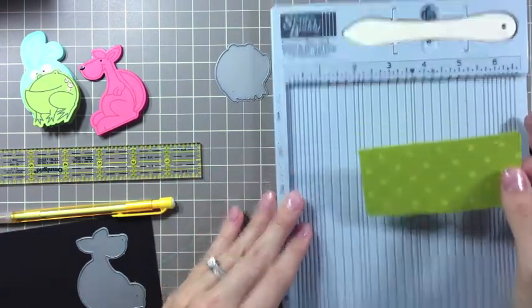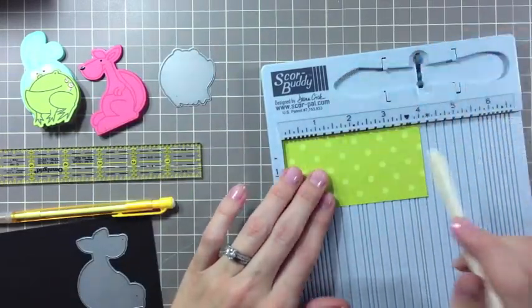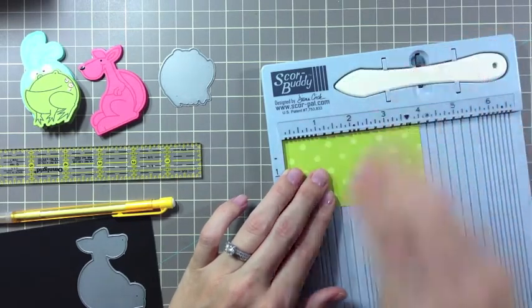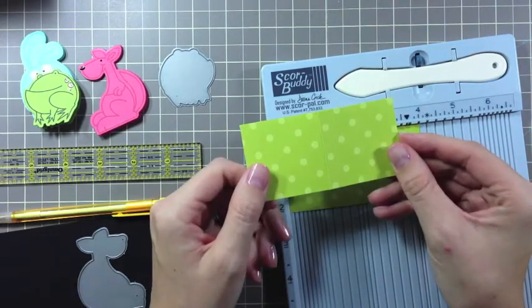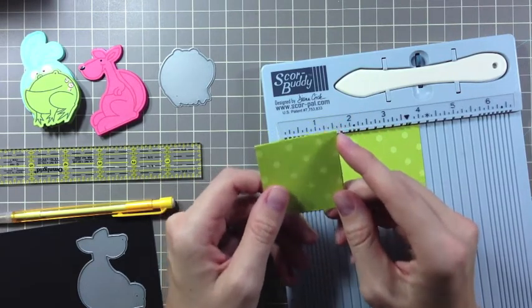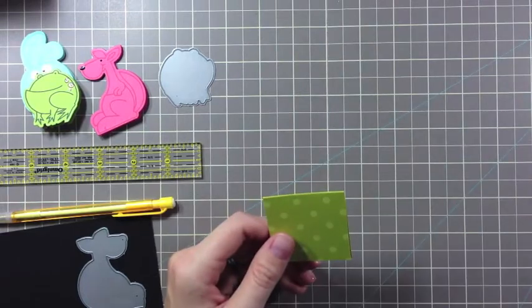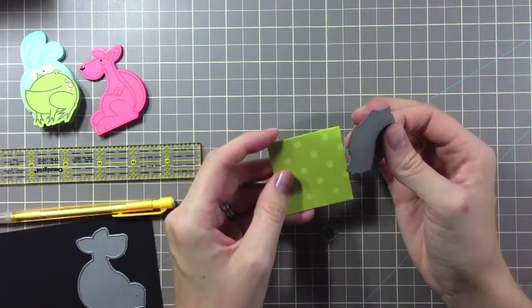Next we're going to want to score our card stock in the center and fold. So for this we're going to score down on the number 2 line. Once we do that we'll get this fold. This fold is very important because the line we score needs to be below the die cut line, and that's because we're die cutting on the fold — or below the fold actually.